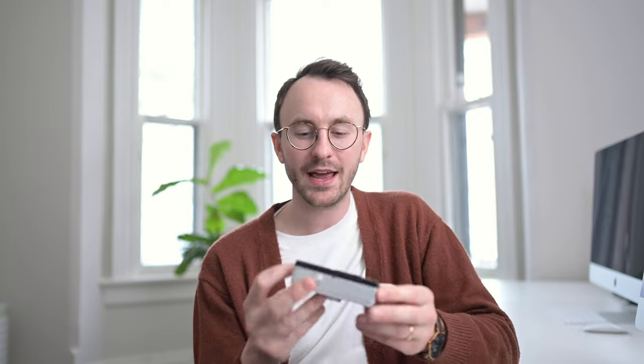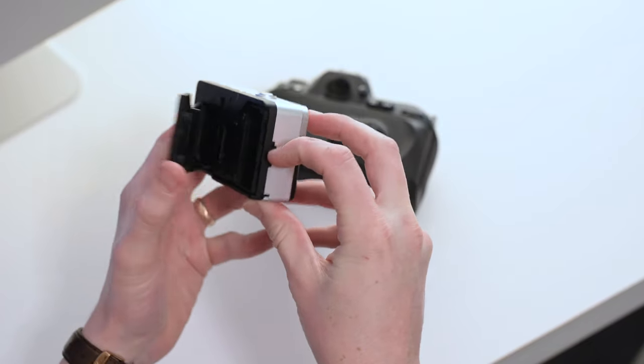So let's get into loading the camera. I'm going to load this Ektar H35 camera. There are four steps for loading and four steps for unloading. The first step is finding where the opening latch for the back door is — they are typically right on the side of the camera. All you do is flip that open and the first step is complete.